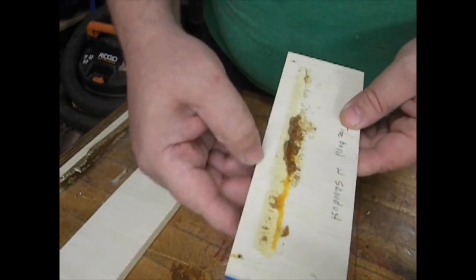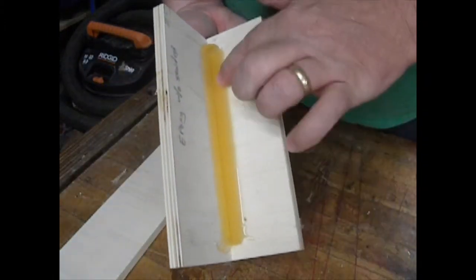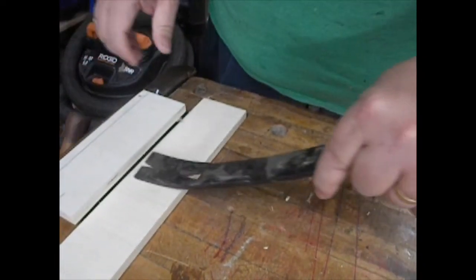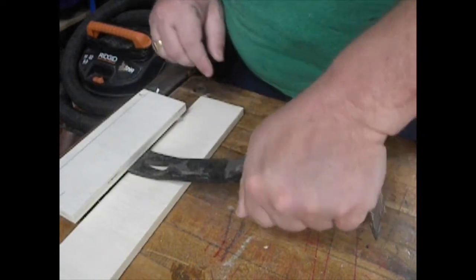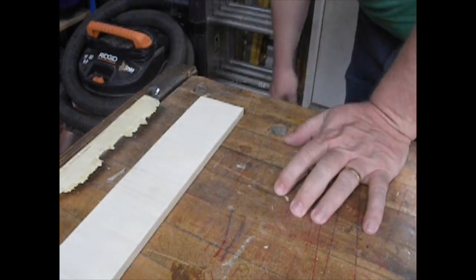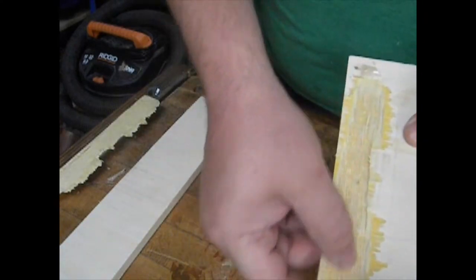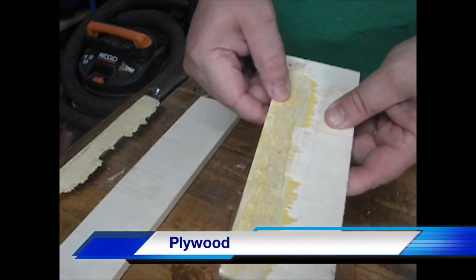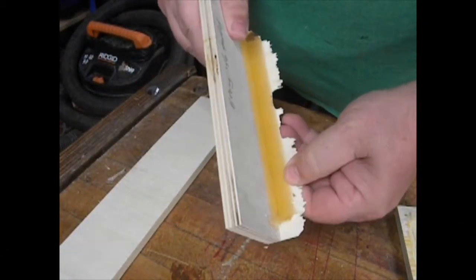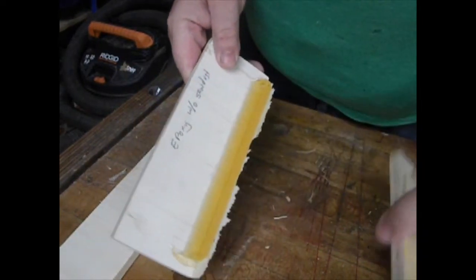The Titebond with sawdust literally just separated from the plywood. Now the epoxy without the sawdust — wow, without a doubt this is the strongest. It literally ripped the sawdust for its entirety. The epoxy did not fail at all — it was the wood that failed.